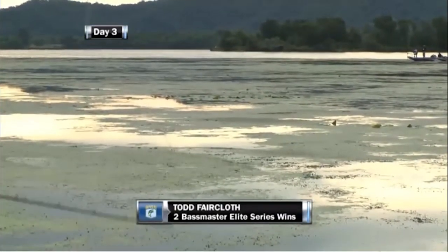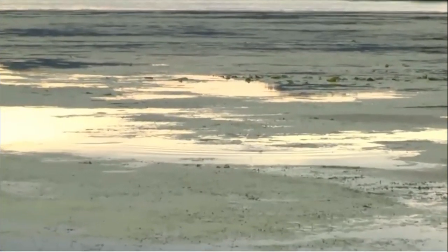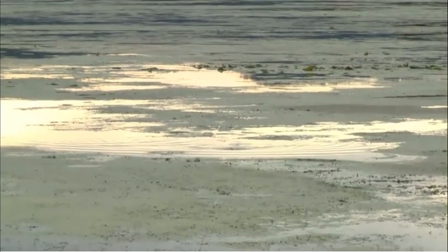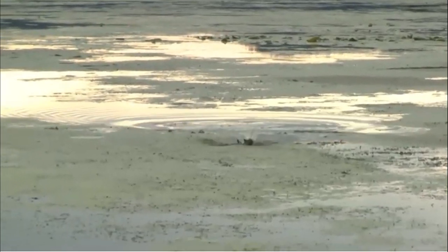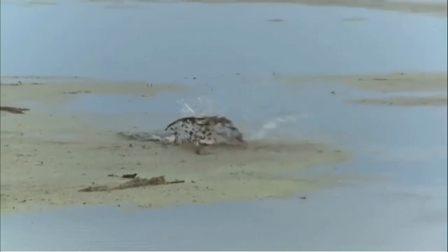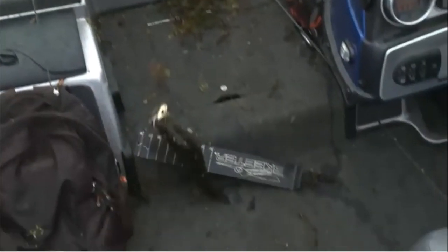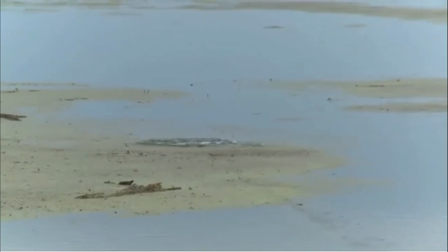Another type of grass I like to fish a frog in is matted vegetation — you'll find this on a lot of river systems up north as well as Lake Guntersville and the Tennessee River down south. Grass mats are formed by grass that grows three to ten feet tall out in the middle of the lake and becomes matted on the surface. Bass will sit just a few feet underneath the surface and ambush bluegill or even birds that land on top. I reel the frog slowly over the top until I get to a hole, twitch it a few times, keep reeling, and sooner or later a big bass will crash through that mat.